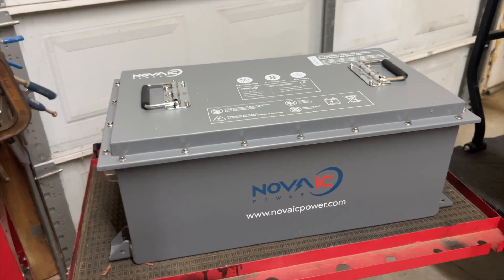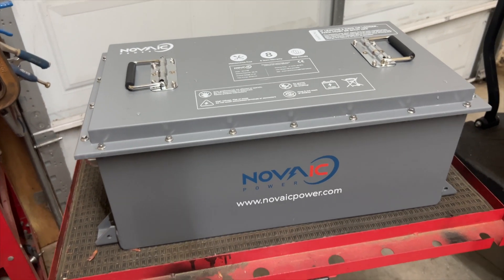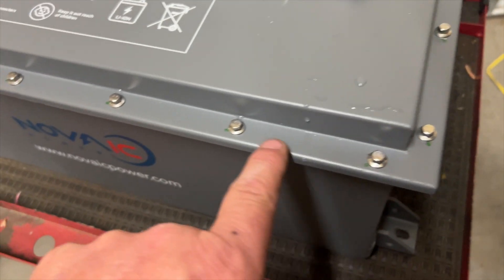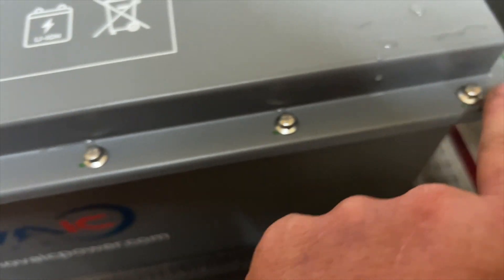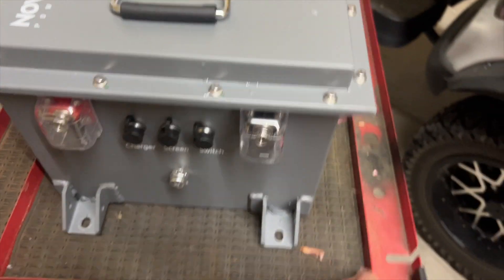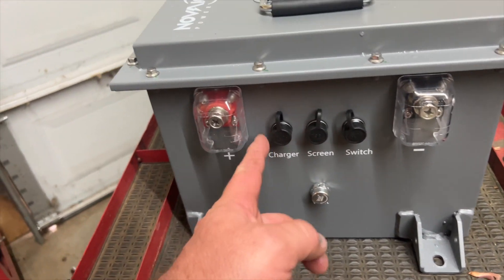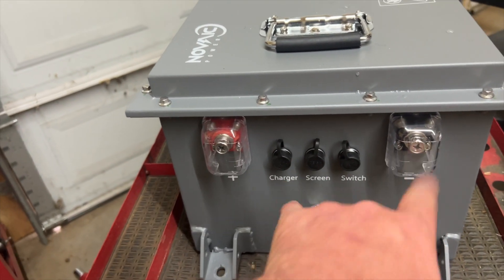We've got another battery to install today. This one is by Noviac — N-O-V-A-I-C — noviacpower.com. On the top it says maintenance free, eight year warranty, eco-friendly. We have these tiny bolt heads here, and each bolt head looks like they have a marker on there — I guess they put those on during assembly. On the sides we have our feet welded onto the case. We have a vent, your charger port, your screen, and your switch. You've got some clear covers for your negative and your positive.